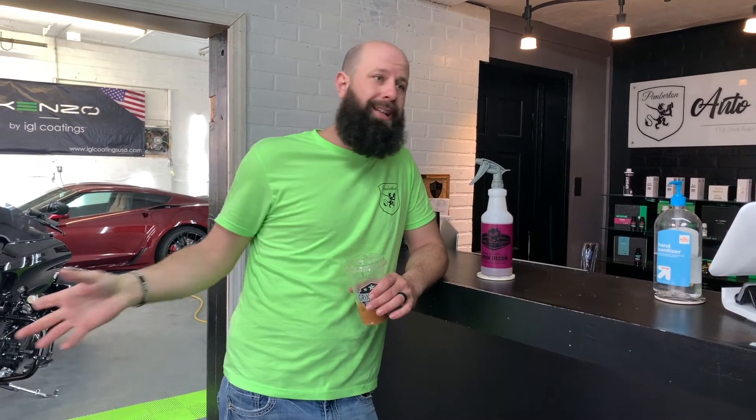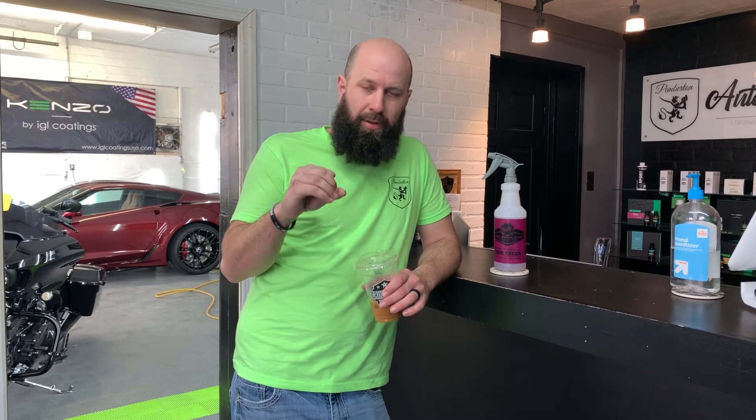We've got a white truck in here that had a caliper just lock up on it and sent brake metal — basically brake dust — everywhere on the wheel and especially all over the paint. These little brake dust particles, even if you don't have a caliper failure, are on every single vehicle, but you really only notice these little orange and red specks on light-colored vehicles.